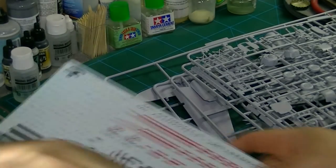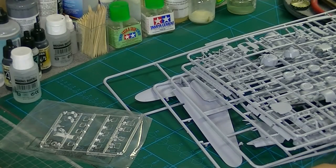Looks like another quite good kit from Airfix — it should build into quite a nice little model. Cheers, thanks for watching.